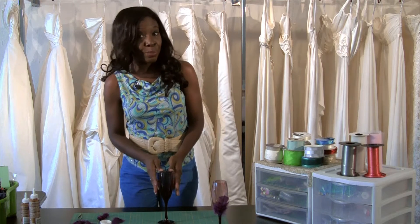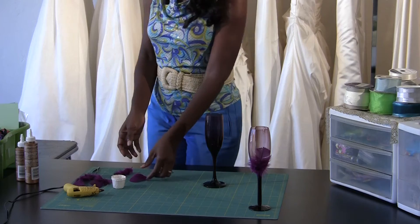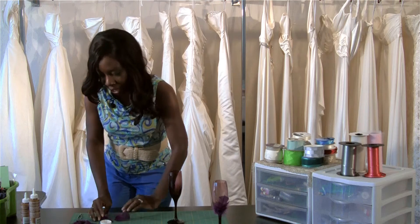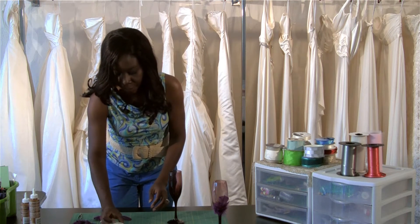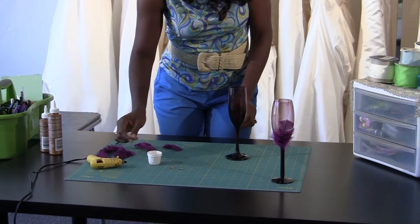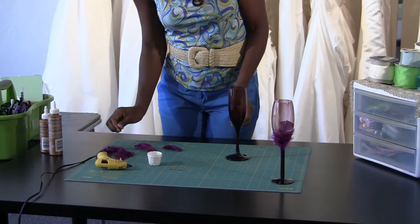I've chosen some colored glasses today because this will match the bride and groom's color of their wedding. I'm going to use feathers because feathers are really, really in now. I also have a little bit of bling here — it's always nice to add some additional embellishments. The only tools you need aside from that are just a glue gun and also tweezers.